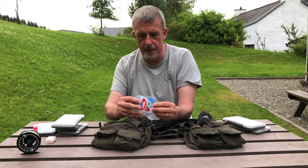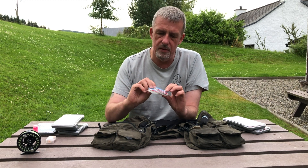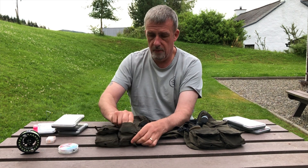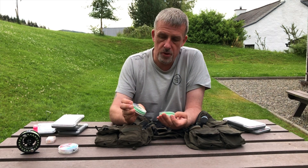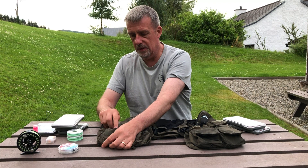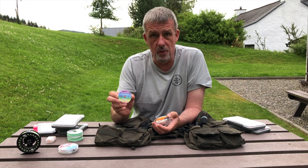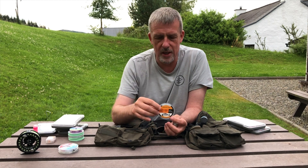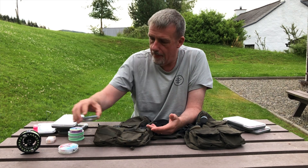Moving down into the lower pouches — on the right hand side I keep all my tippets. This is the Hanak Fluorocarbon 10 and 11, I quite like that. For most of my fishing now I use this Ghost Mode — it's four pounds, quite supple, and I really like it for nymph fishing. Last but not least I've got tippet down to 0.08 — I quite like the Saldarini stuff, although it's on the expensive side and I only really use it when I'm match fishing.